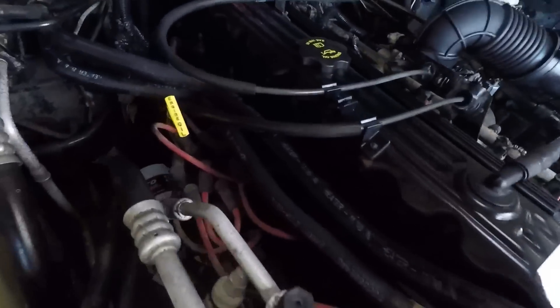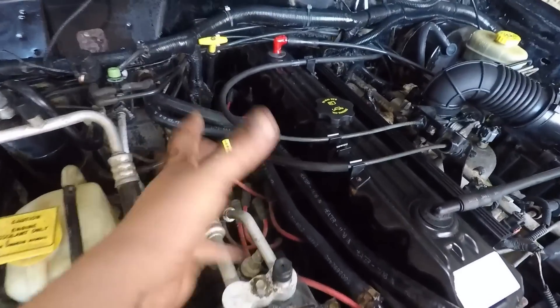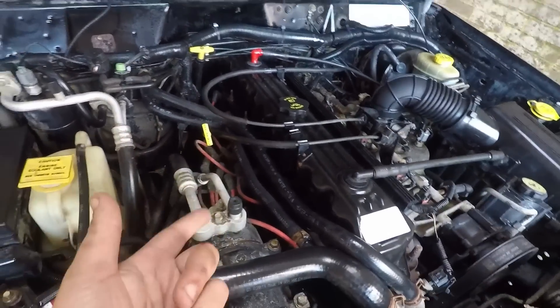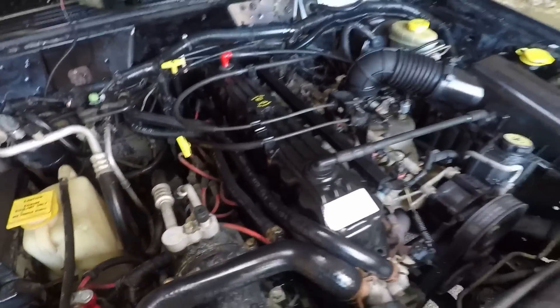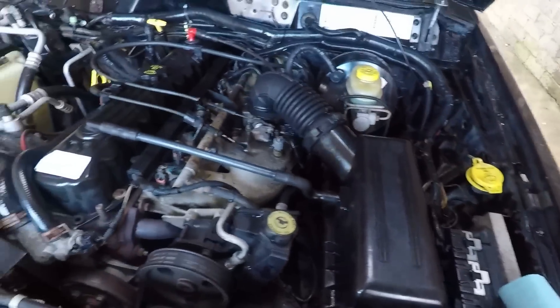There are just some things like the spark plugs — I'm not going to go ahead and wiggle those around. One, I'm not home; two, I don't want to get stranded here; and three, I don't want the car to die. Pretty much all of those are just one thing — I don't want to get stuck here. So anything like that I would just leave alone and not wiggle around.